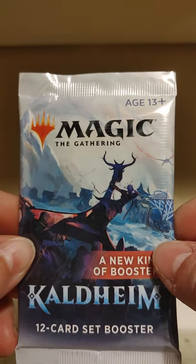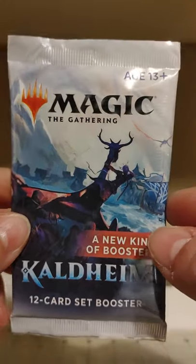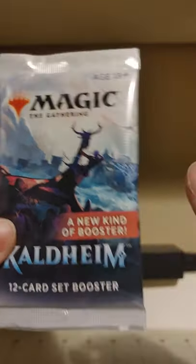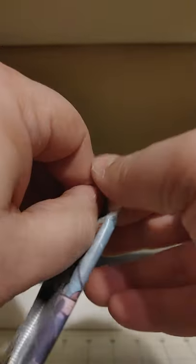...or will I pull four mythics and an amazing list card and be forced to rethink everything? Let's find out together. Let's go ahead and open up the pack. First things first, we want to see if we got a list card out of the deal — we did not.